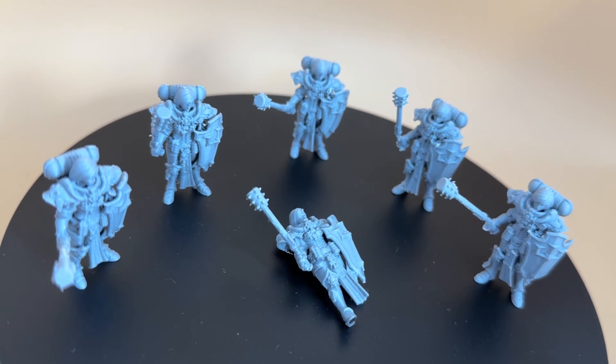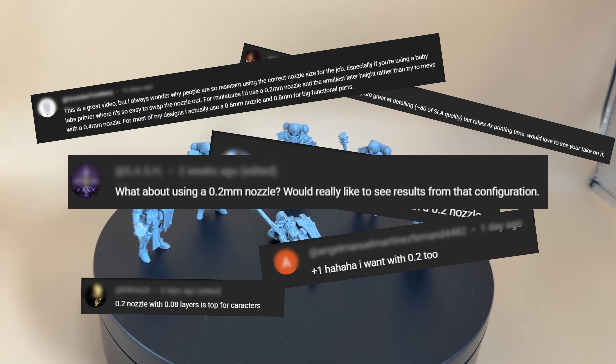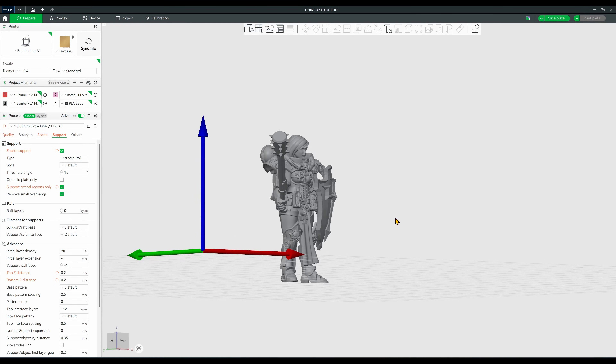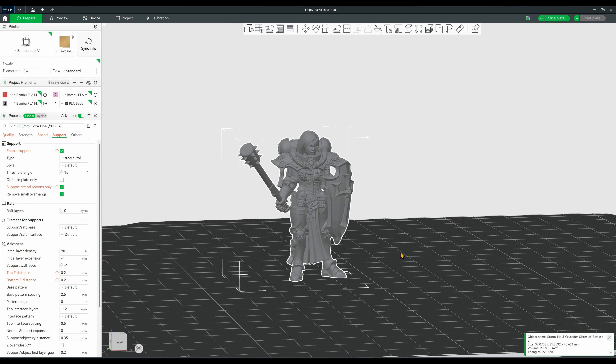In my previous video, we looked at how we could optimize the .4mm nozzle to get the best prints possible. In the comments section, there were a lot of calls to analyze different settings for the .2mm nozzle, so that's what we're going to do today. Since we're working with a new model, the very first thing I want to do before switching over to the .2mm nozzle is to print the .4mm version using our optimized properties.